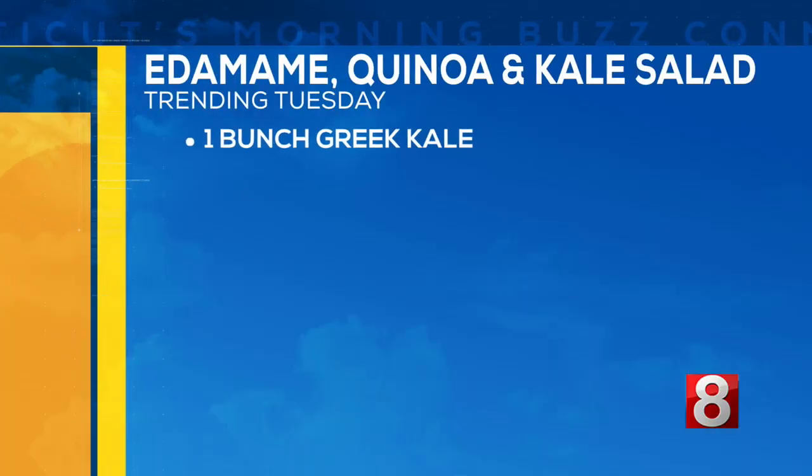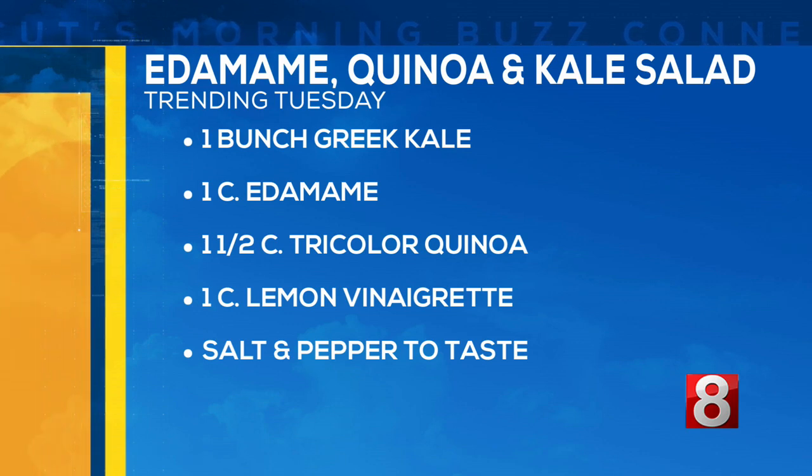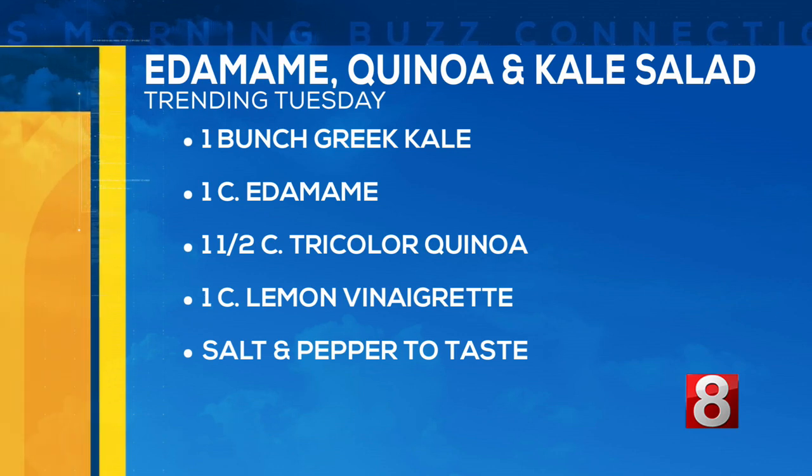Do you like kale? I'm not a huge fan, but I think kale adds a nice little crunch to a salad. So we're making this recipe — it's edamame, quinoa, and kale all together with a tasty lemon vinaigrette. It's so easy to put together, which we love. Today we're working with one bunch of Greek kale, one cup of edamame, one and a half cups of tricolor quinoa, one cup of lemon vinaigrette, and salt and pepper to taste.